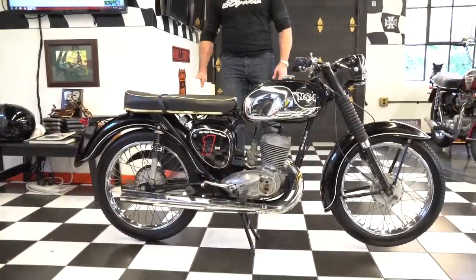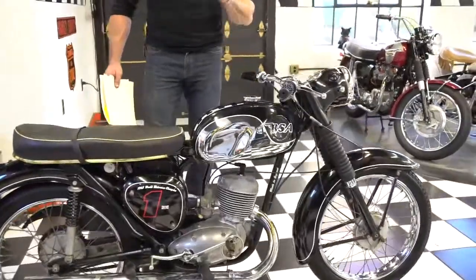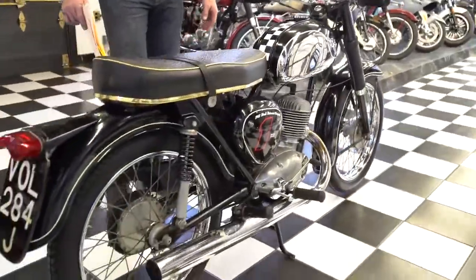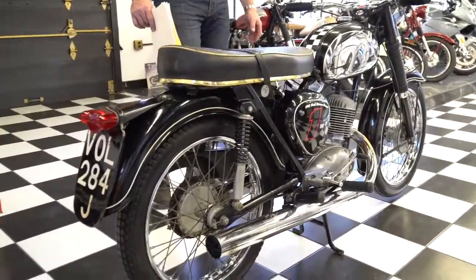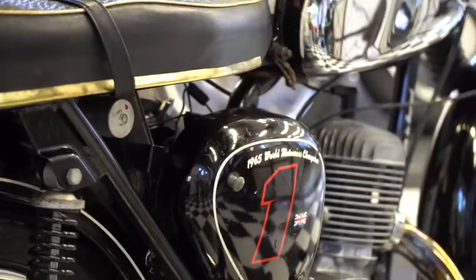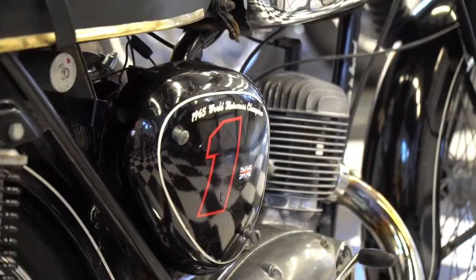Very sporty looking — it has the original cafe style bars on it. It's got some cool graphics and upgrades that were done to make it look a little more racy looking. It has the number one on the side and the '65 world champion graphics on there.